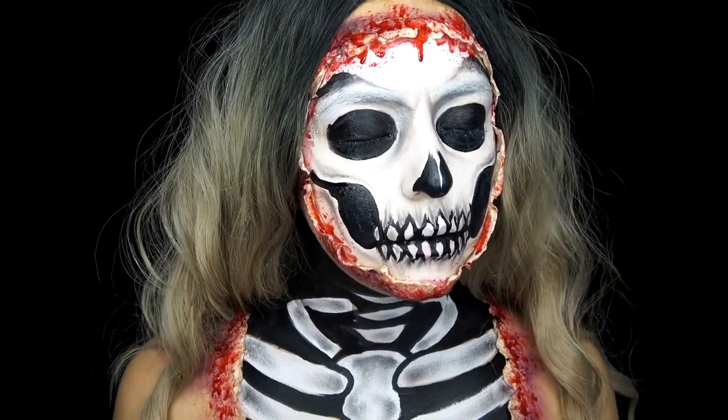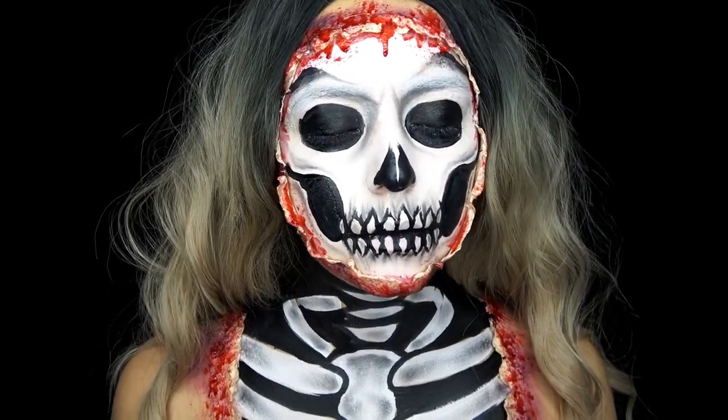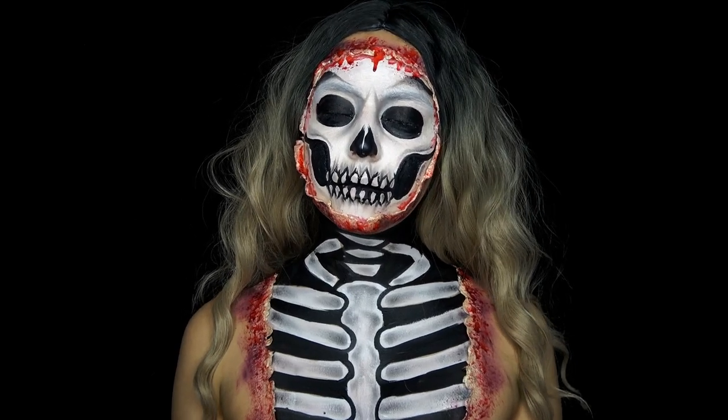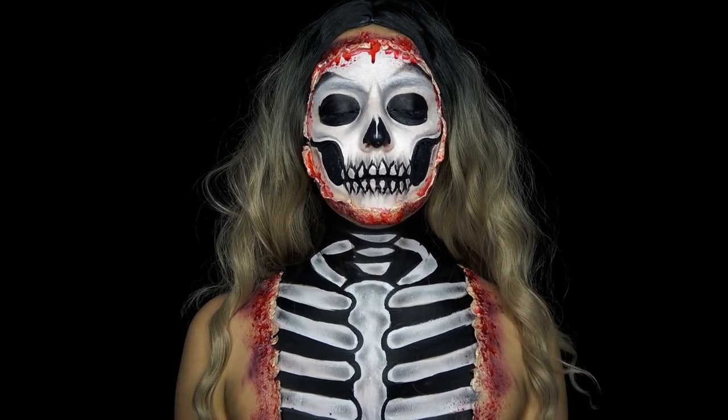Hey guys, what's up? It's Maritza. Welcome back to my channel. So today's look is this exposed skeleton SFX look. So if you want to see how I got it, just keep watching and I hope you enjoy the video.